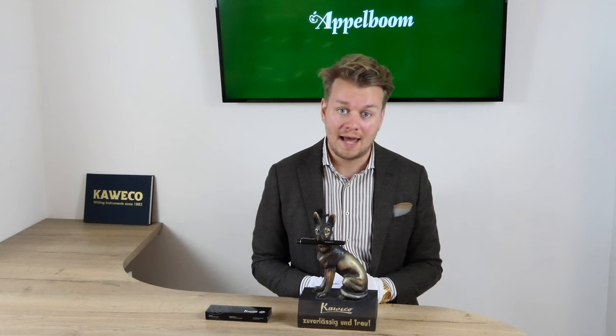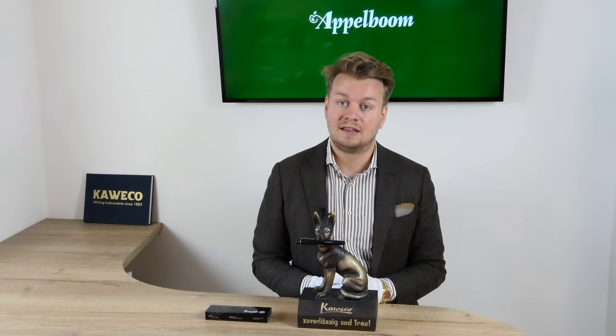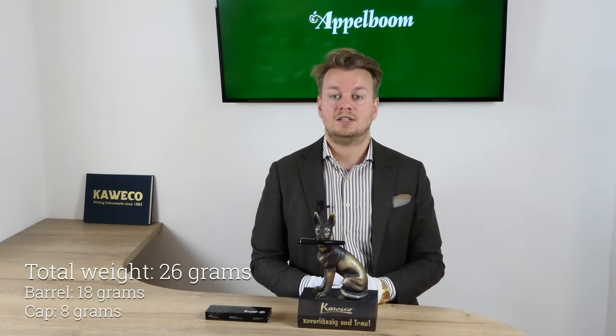The pen is 125 mm long capped. It is not possible to post the fountain pen, and the diameter is 12 mm at the grip section. The body is completely made from aluminum, so it weighs a bit more than the resin Kawecos. The total weight of the pen is 26 grams — the barrel alone is 18 grams and the remaining 8 grams are in the cap.